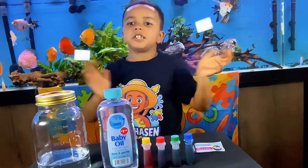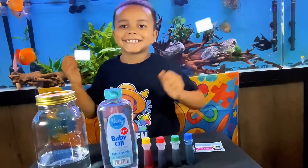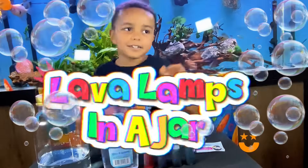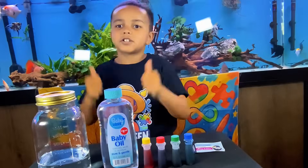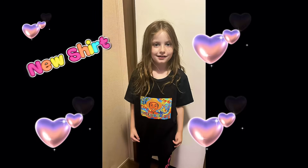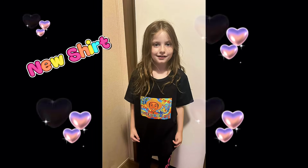Hey guys, it's me Jason and welcome to my channel. Today we are doing lava lamps in a jar. But first, thank you to my best friend Grossy for buying one of my shirts — you can get one too in the link below.